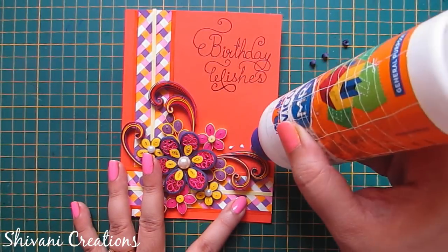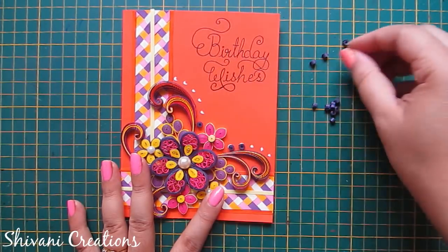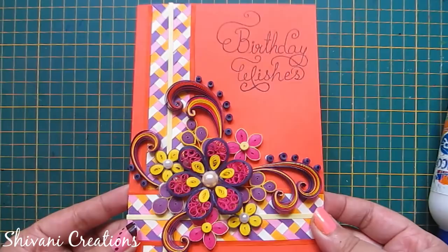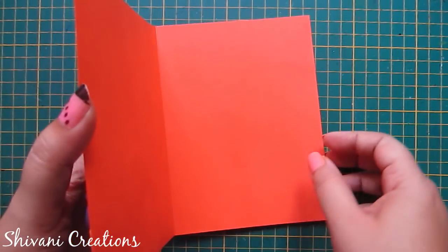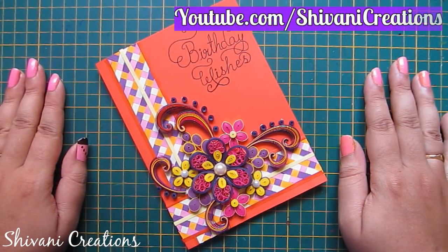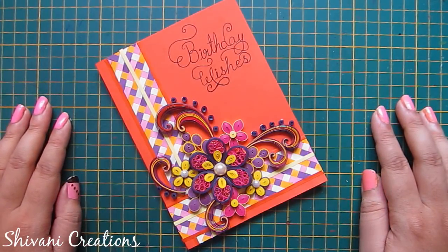Now I am adding some tight coils of purple color around the scroll. These tight coils are made using one sixth strip of purple. So the decoration is done. The beautiful birthday card with braided background is ready. You can write any sentiment in the inner part of the card. Hope you enjoyed my video. Please subscribe to my channel for more interesting videos and click on the bell icon for the latest updates. Thanks for watching, see you next time, bye crafters!